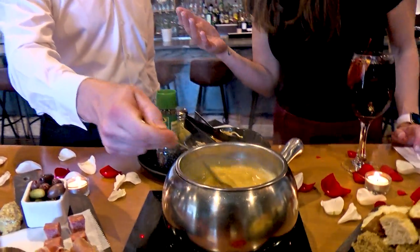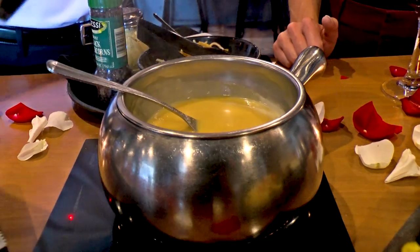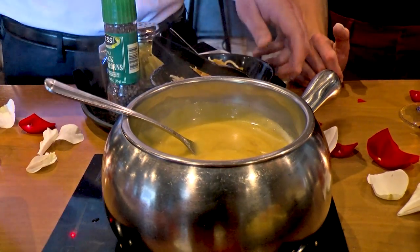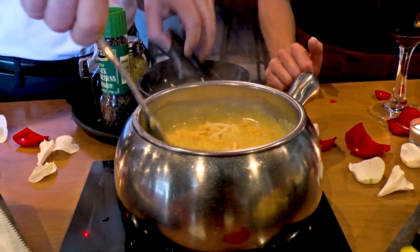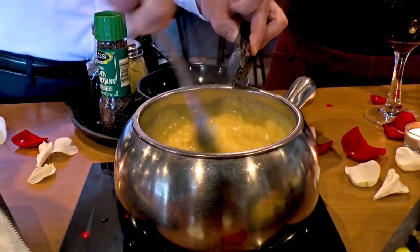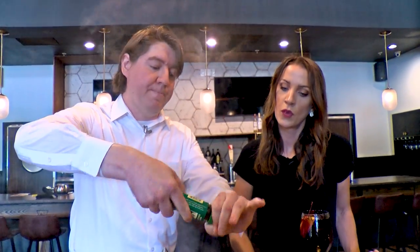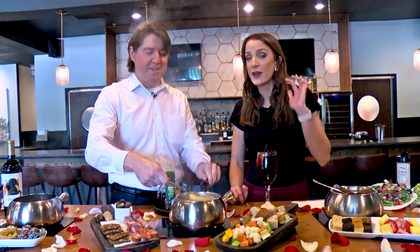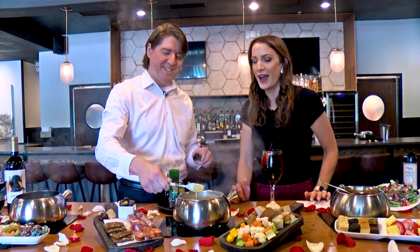Oh my gosh, it's starting to smell amazing! How long is it going to take to get to the perfect consistency? It moves quick — once you're steaming, it moves quick. We're going to add a little bit of Worcestershire sauce — that word everyone has trouble saying — and then the rest of the cheese and some black pepper, and we are good to go. The ideal consistency here at the restaurant is warm, runny honey — you don't want it too thick to where it doesn't cover what you're dipping, or you pull out all the cheese in one dip.